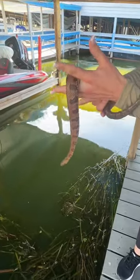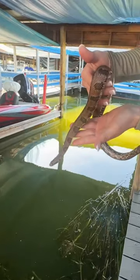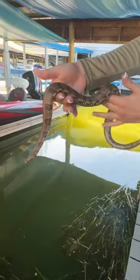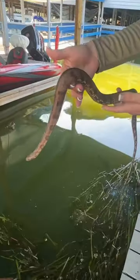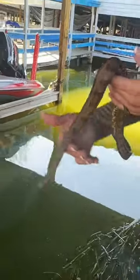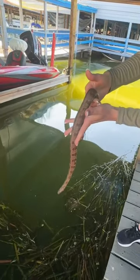Here we have a Florida brown water snake. A lot of people think that any snake they see in or around the water is a water moccasin or a cottonmouth, but this guy, as you can see, is just a harmless little water snake. Not all snakes are bad snakes. We're gonna let him go so you can see how they look in the water.